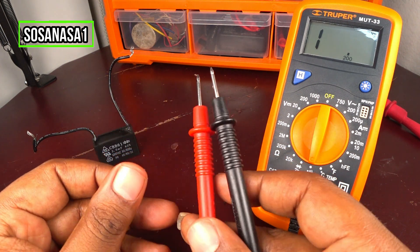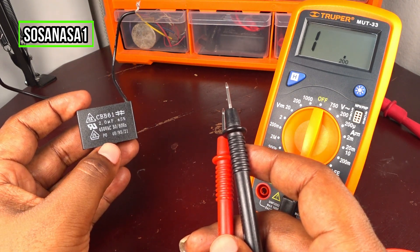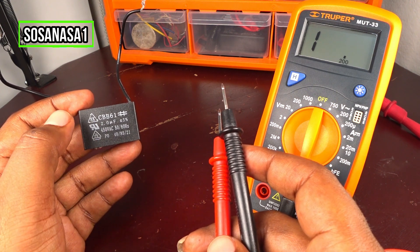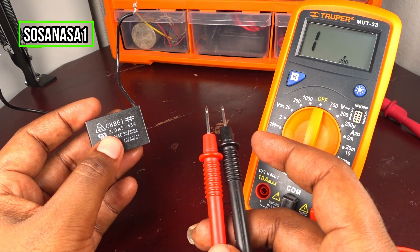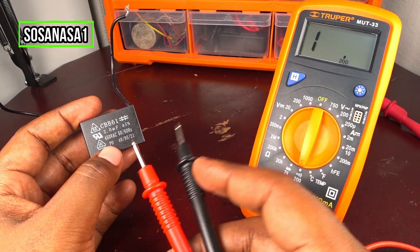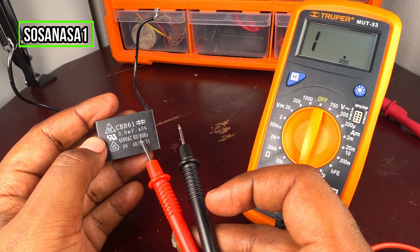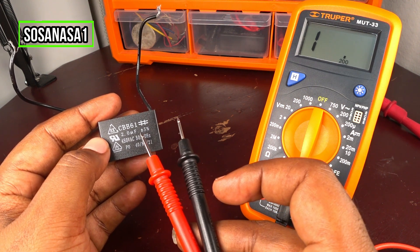If you connect these two tips to this capacitor and the capacitor has continuity, it means this capacitor is not working correctly — the capacitor is bad in that case. But if you connect the digital multimeter to this capacitor and the digital multimeter screen stays with no continuity, it means this capacitor is working correctly.